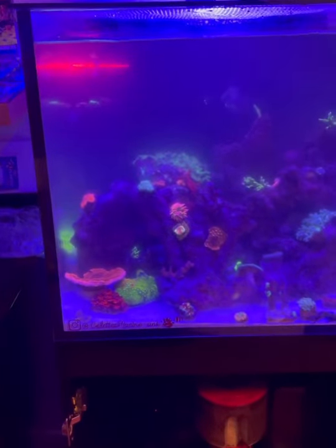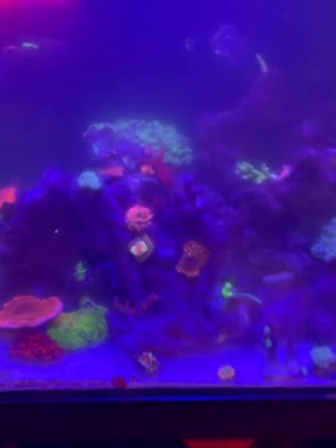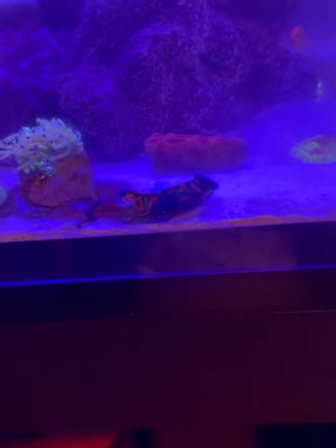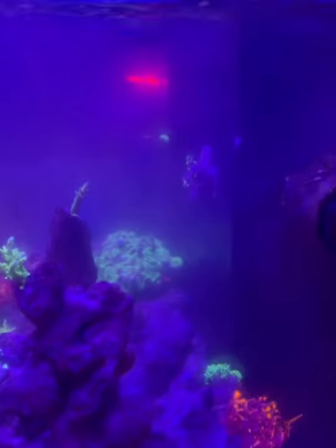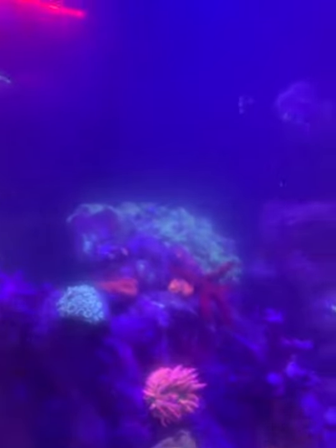We've got absolutely everything in. Obviously the scape doesn't look great right now because I haven't rescaped yet, but it's all in and everything is doing okay. The fish are okay - it's a little bit cold in temperature, which is to be expected today. I'm trying to find George. Not sure where George is at the moment, but here's my sea cucumber - he did alright - and my frags are all doing great.